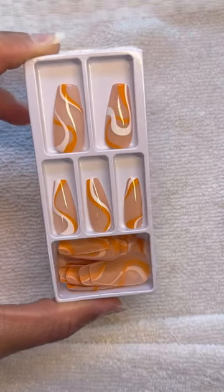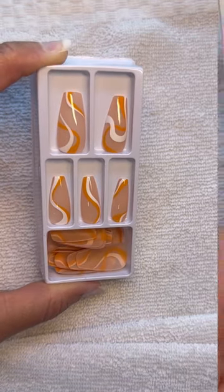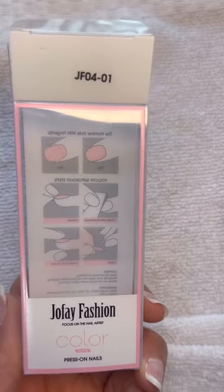So this is how they come in their kit. It is a set of 24 nails and they have a little contour shape to them so they aren't flat. This is the package that the press-on nails come in and at the top that is the number of the style that I'm wearing today.